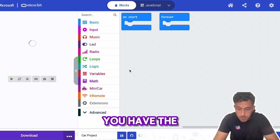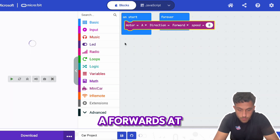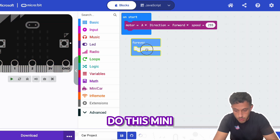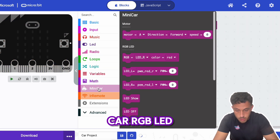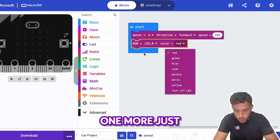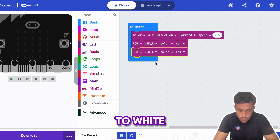There you go — you now have the MiniCar extension. You can set Motor A forwards at a speed of 255. I'll also add MiniCar RGB LED right equals red, and one more so you can see this working — left equals white.